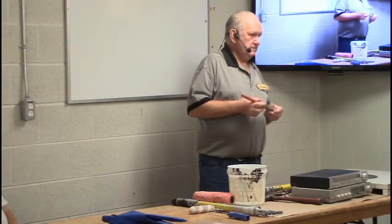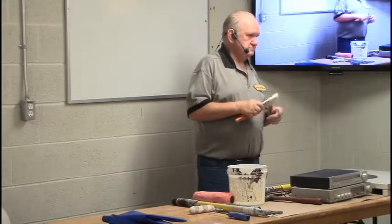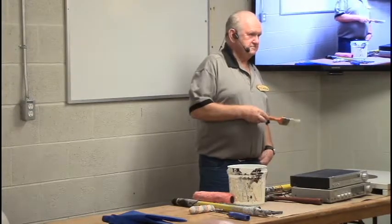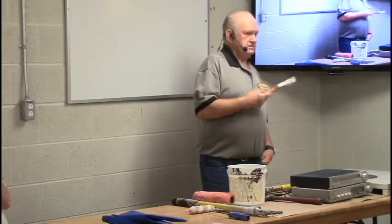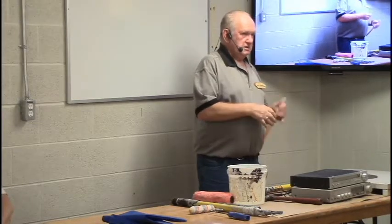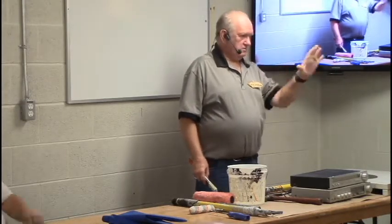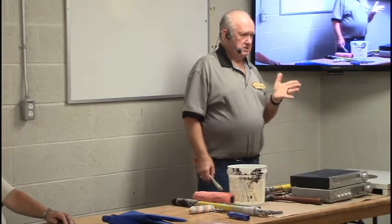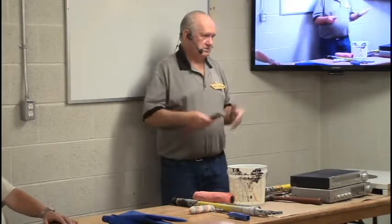If you have to wash the wall, use TSP — that's it. It gets a lot of the grease off and it doesn't leave any film. You don't want any film there. After washing a greasy wall with TSP and it's dried, rub your hand over it — it feels really flat and not slippery. You know it's basically got a good surface for primer, because it's taken all the grease off.